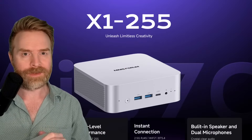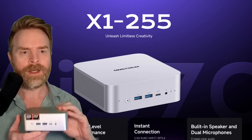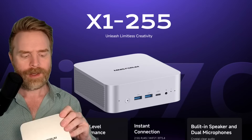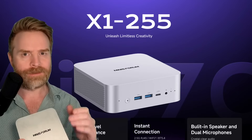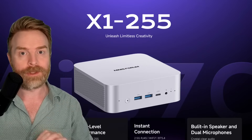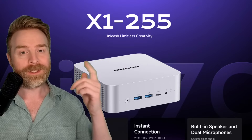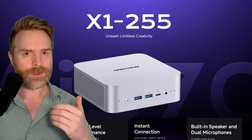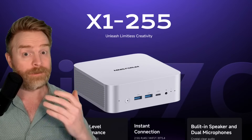Moving on to my dislikes: first, if you've got a number of USB devices you're probably going to need a USB hub. There are five ports overall — two USB-Cs and three USB-As — and I found that a little underwhelming; I wouldn't have minded one or two more. Second, I'm not a big fan of the barrel jack adapter — I kind of wish it had USB-C power delivery. And lastly, it was very difficult to find information about the Ryzen 7 255, which makes me uncertain about long-term support and longevity, though it is a very unique chip.